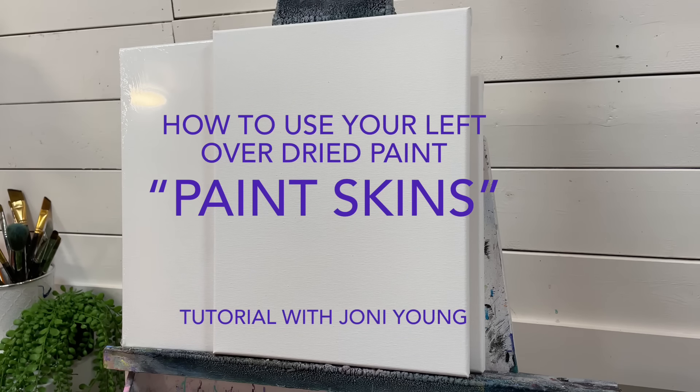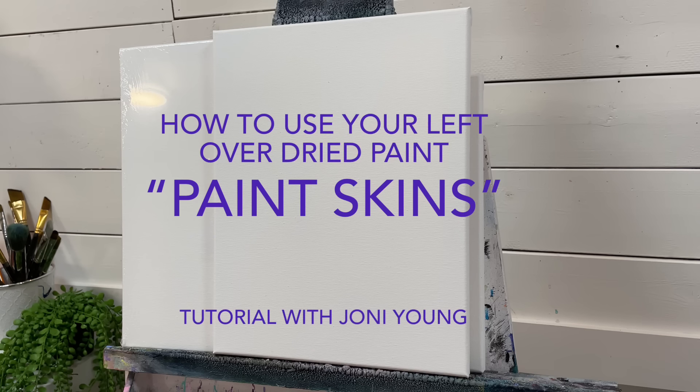Hi everybody, it's Joni Young here. Welcome back to my channel for another tutorial in acrylics. Today I've got something really wild and different for you guys. I've done a few of these in the past but I've never shared them in a video with anybody else before. So this is the first time I'm showing you all what I do with my dried paint palettes, also referred to as paint skins.